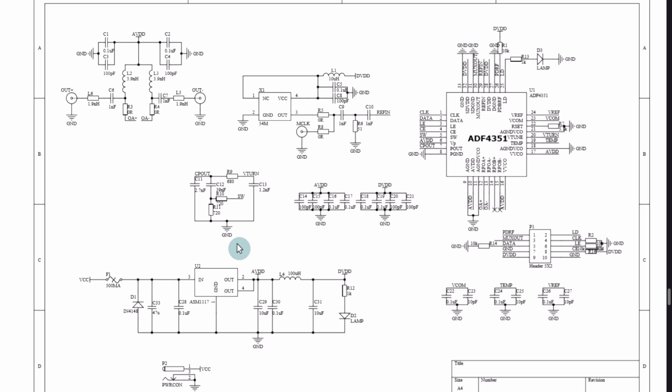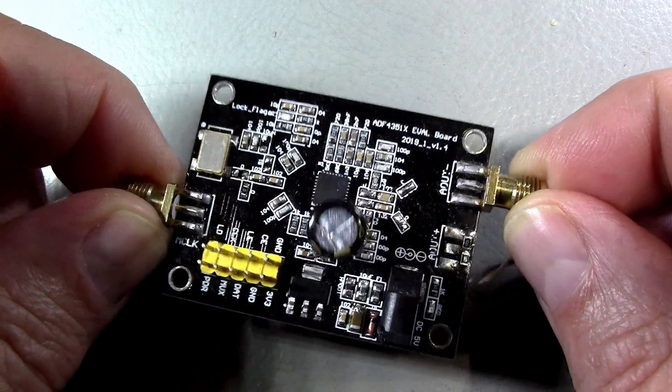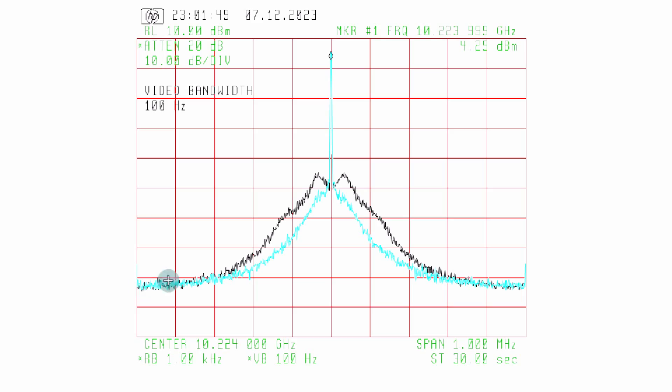The low-hanging fruit is to add a lot of bulk capacitance on the LDO output. I added a 1000 µF 10V capacitor — a high-quality low-ESR Panasonic capacitor — straight on the output of the LDO. Here are the results: a 1 MHz wide spectrum analysis of the 10 GHz signal after the synthesizer has passed through the tripler. In black is before the added capacitance, and in blue is after the added capacitance.